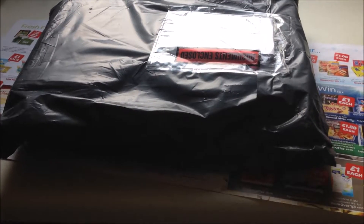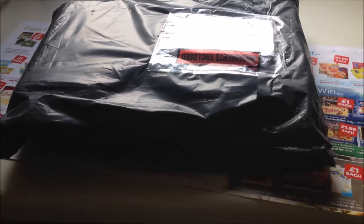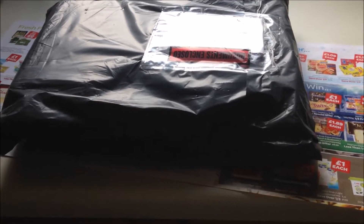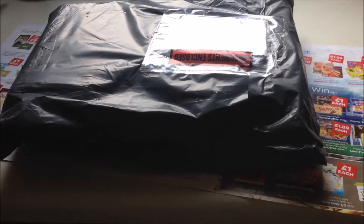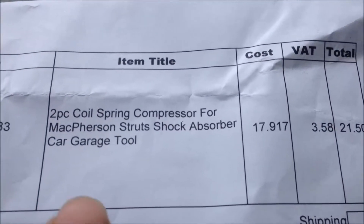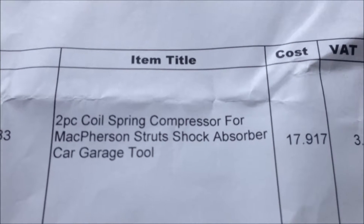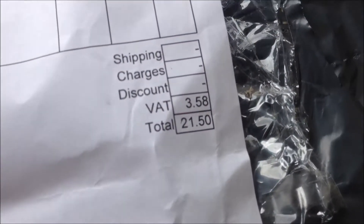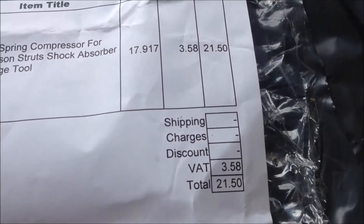I ordered a set of coil spring compressors on Monday, and today is Saturday, it's arrived, so let's just open it and have a look. I bought it from eBay — you can see the coil spring compressor — and it costs 21 pounds, so it's good value.